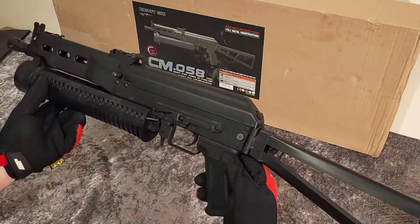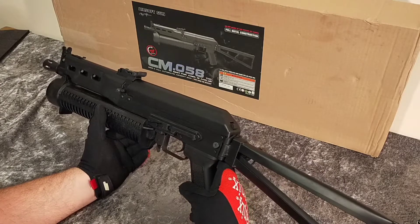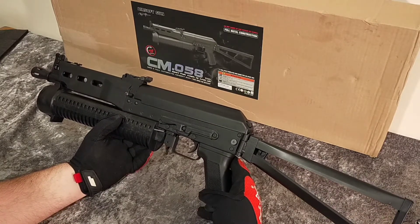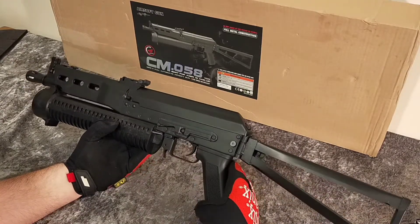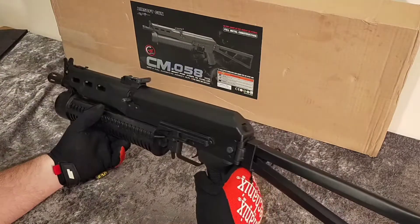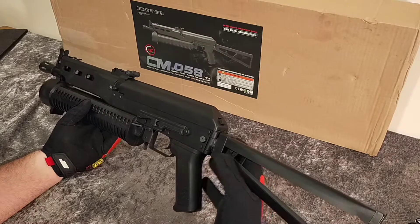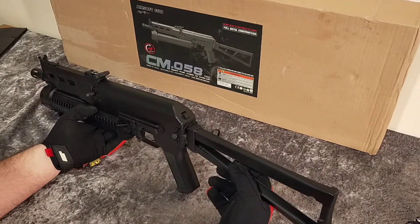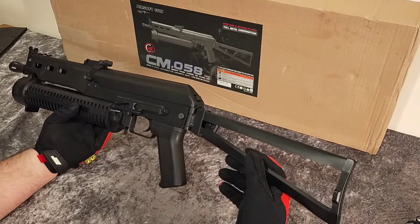The gun supports up to 9.6V or 7.4V LiPo. The magazine is a 200-round mid-cap; high-caps are 1000 rounds. It's a V3 gearbox — like AK gearboxes, they're bombproof. It weighs 2900 grams. It's made by CIMA and also branded as S&T. It shoots around 320 FPS on 0.2 gram BBs. Full length is 740mm; folded is 485mm.